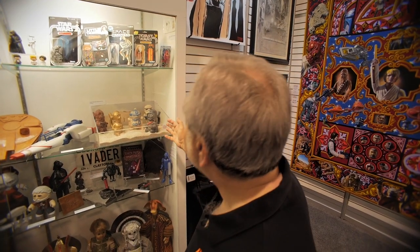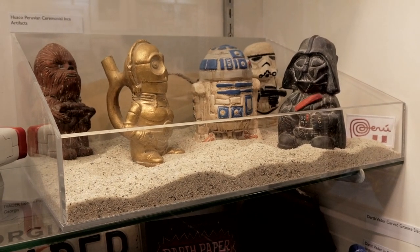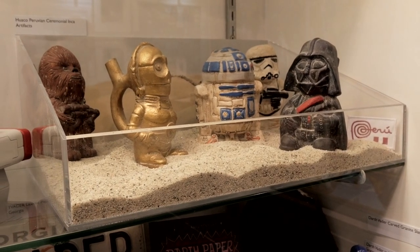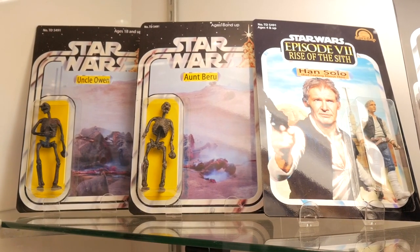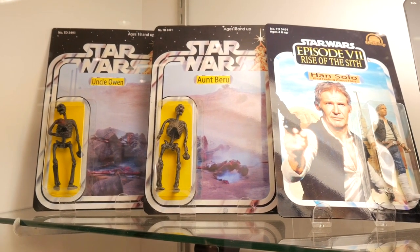A friend of mine from Peru came and said, 'You didn't know that George stole the idea for the characters of Star Wars from the ancient Inca.' I said, 'What?' And he said, 'Yes, we've just dug up in Peru all of these huacas — the ceremonial pots — and look, they're all in the shape of Star Wars characters.' Poor Uncle Owen and Aunt Beru — those are actually the inaction figures of that wonderful couple who didn't quite make it through Star Wars. People have fun with this. Great joy and fun and a great outlet for creativity.